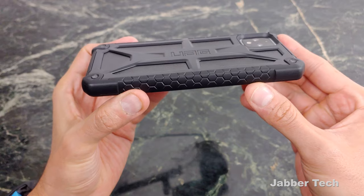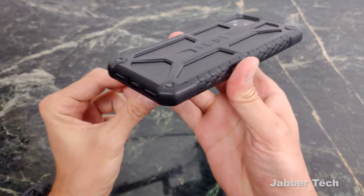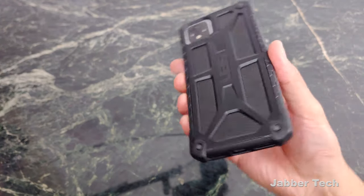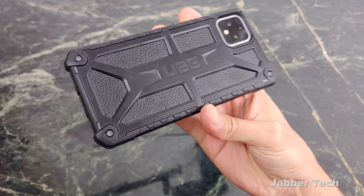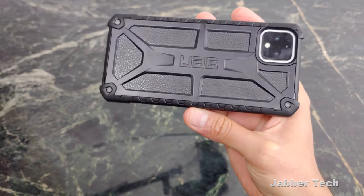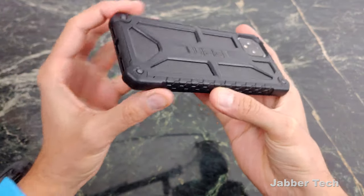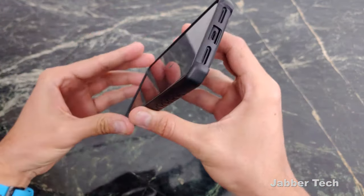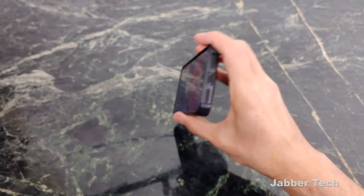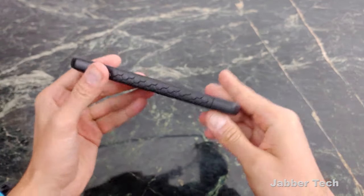The case does a really good job of protecting itself from scratches because all the corners are raised just a little bit. So when you place it down on a table, you're not going to pick it up to find it all scratched. There's that UAG logo right in the center on the back. The bumpers are also raised a little bit, with more reinforcement in the corners just in case it drops and hits one of those corners — it's going to bounce back really nicely.